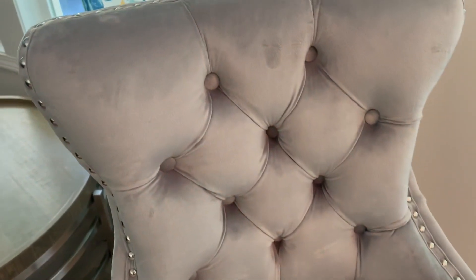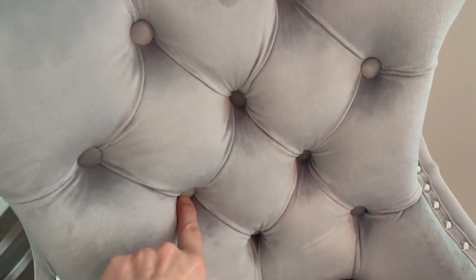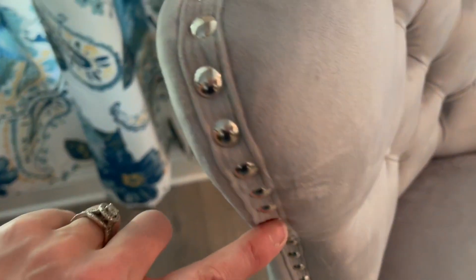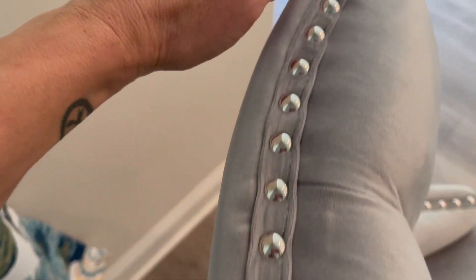It has this really pretty tufted back with little buttons set in there. I love this detail — these little nail heads. It is really really pretty.